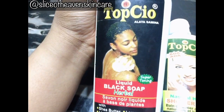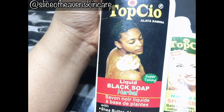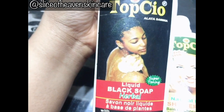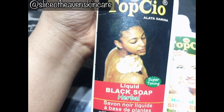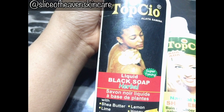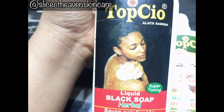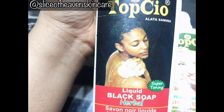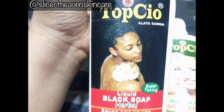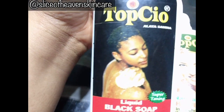This can also be used alongside treatments for dark knuckles and sunburn, because this soap is just naturally amazing. I'm not saying it's going to clear out your knuckles alone — you have to use it alongside whatever treatment you're using, be it a knuckle scrub cream or whatever. But trust me, this will also facilitate the healing of your skin.